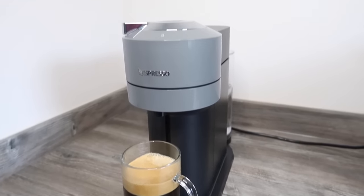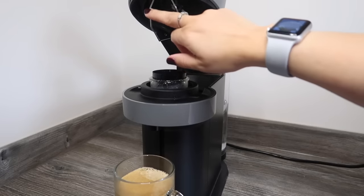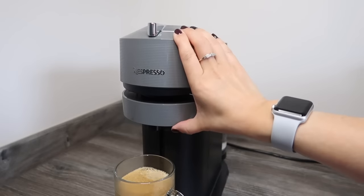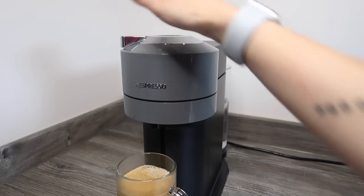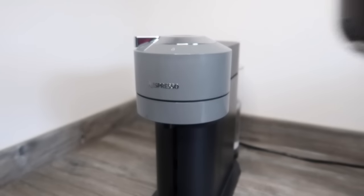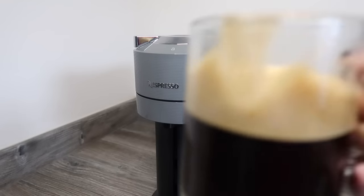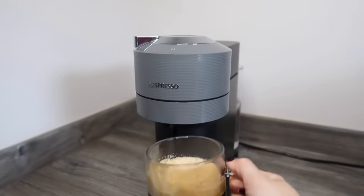To release the capsule, you just turn it back to unlock, lift it up, and it slides down the little slide and into the capsule container. And here is the coffee — it looks good and it tastes good as well, with a nice temperature to it.